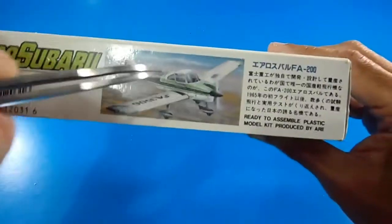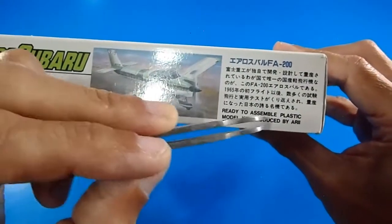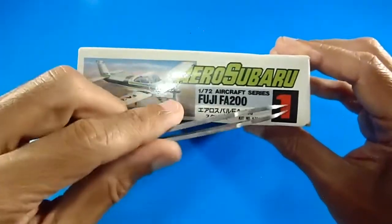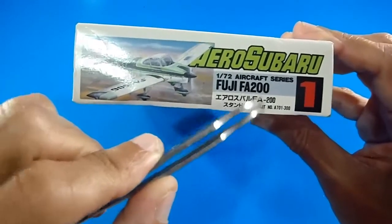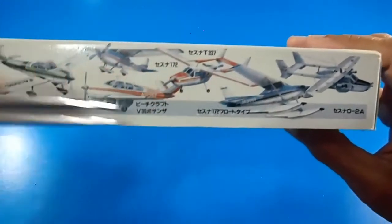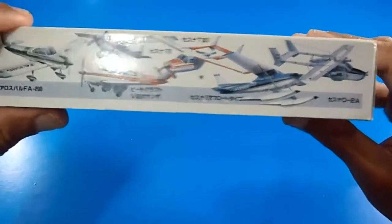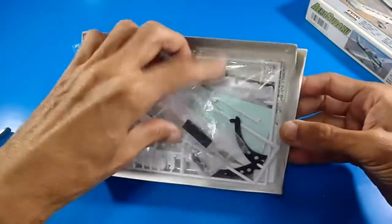On the box there's the same photograph or rendering — the text is in Japanese. It says ready-to-assemble plastic model kit produced by ARII, kit number A-701-300, Fuji FA-200. The catalog is just like the one we saw on the Cessna 172, including the Skymaster and the Bonanza V35. Let's open the box to see the contents.